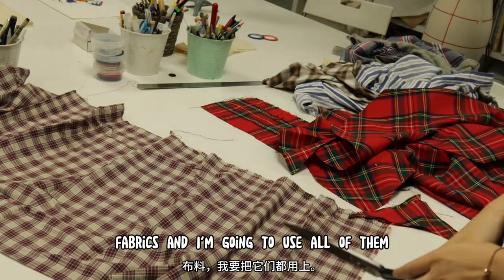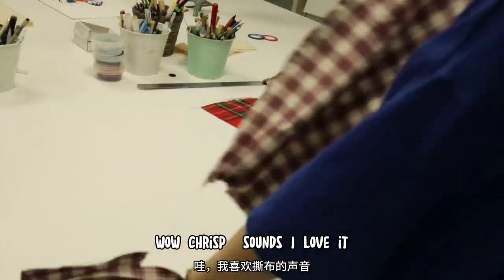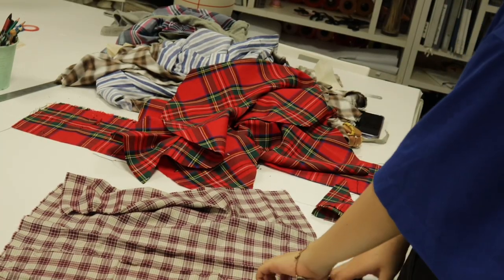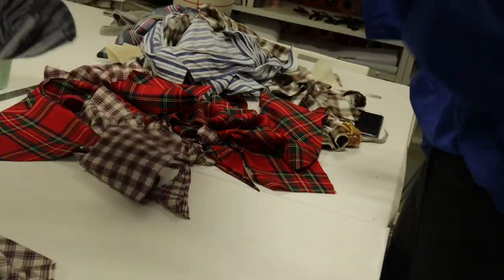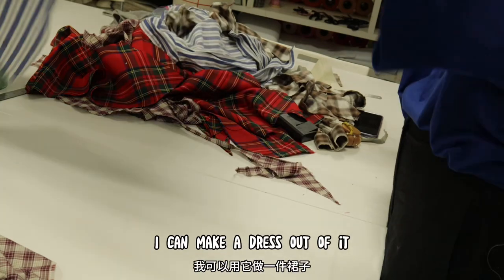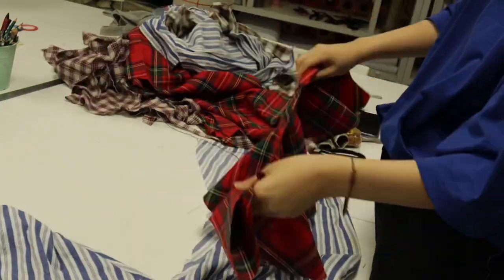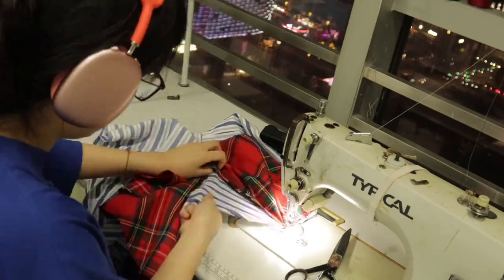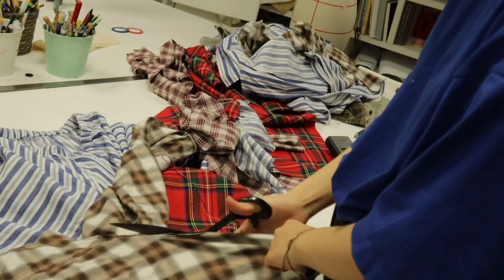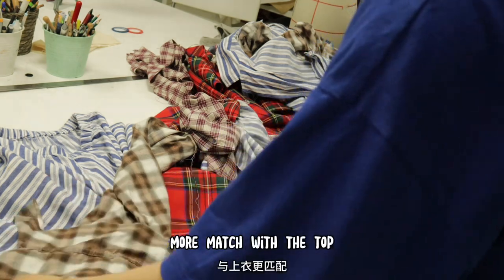We've got some company here. I got more of these fabrics and I'm going to use all of them in my dress. I'm going to use these trousers so that I can make a dress outfit. I'm going to add these trims on it, and I guess I'm going to add this piece to the dress to match with the top.